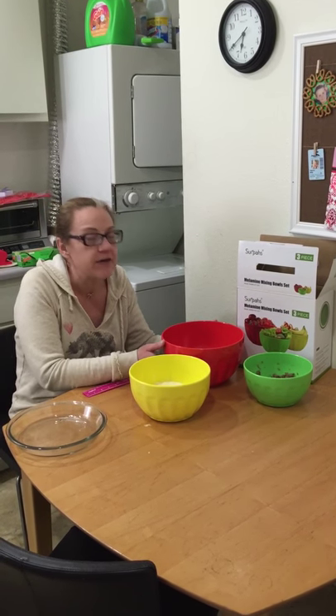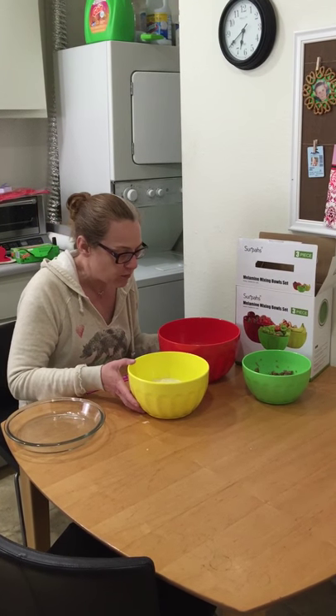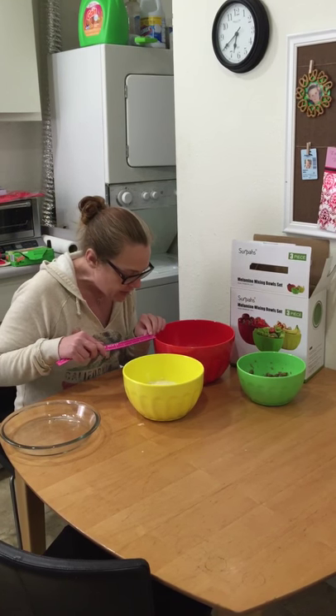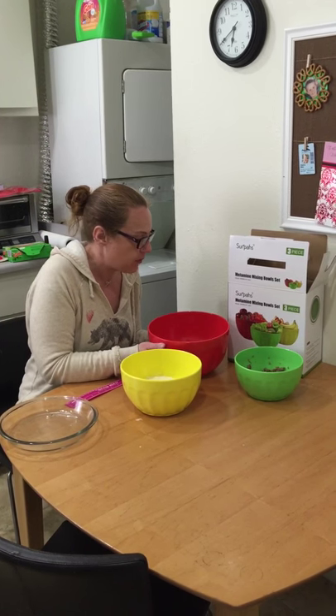So this is a very, very durable product. One thing that stands out about these bowls is just how thick they are. Measuring them, they are an eighth of an inch thick, so these are very sturdy mixing bowls.